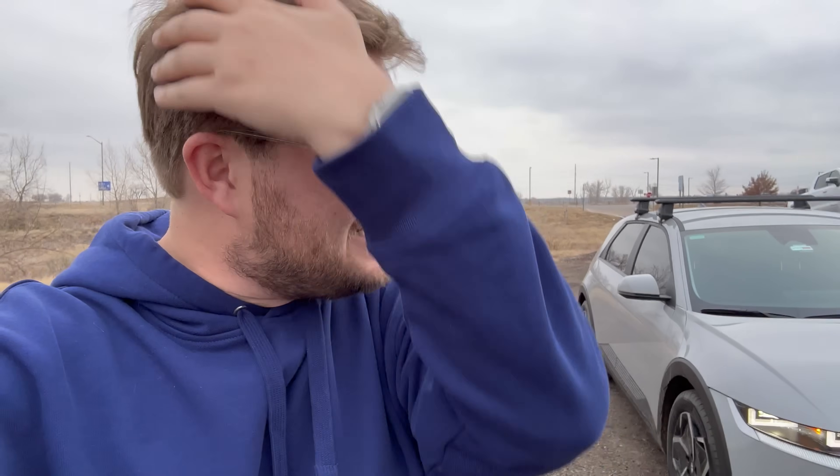Hello and welcome to another Out of Spec Reviews video. I'm with a Hyundai Ioniq 5 in some cold freezing temperatures, because we are talking about battery preconditioning. This car just received a software update to allow for battery preconditioning on the way to a charger, but there are so many caveats and weird things. I think they did a pretty bad job of implementing all of it — great idea, but a year after start of production on such a technically advanced car.